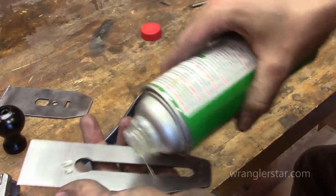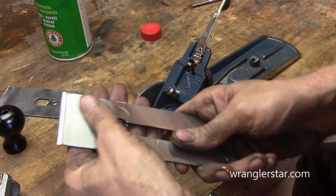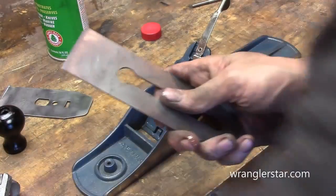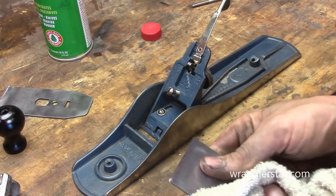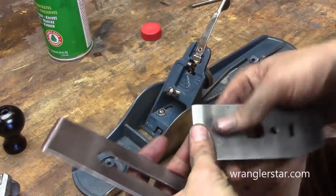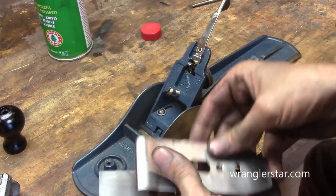All right, let's put it back together. I took it apart because I had all that Windex and everything was really wet inside, and so I wanted to get that dried out. I'm just going to coat this with a real light layer of Ballistol. Really light — just whatever's on my hands here. All right, I'm going to be careful with that blade.